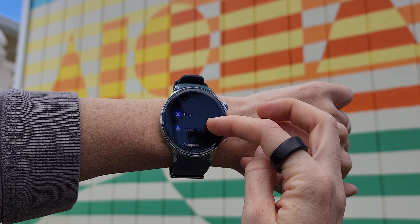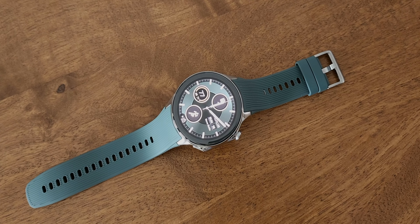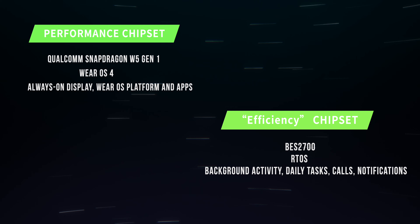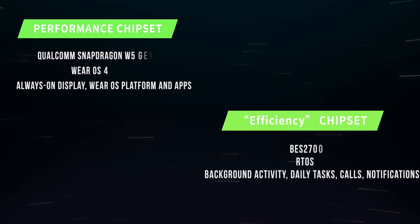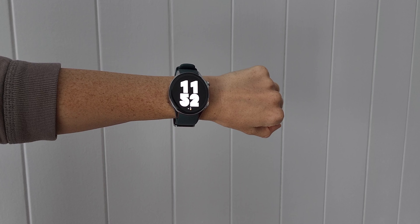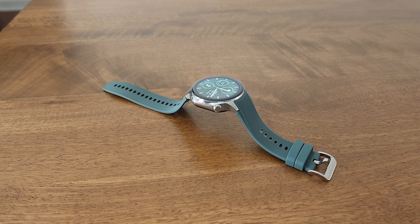So OnePlus had to get creative and use two different chipsets with two different operating systems to push battery life to the max. The more demanding tasks like Wear OS apps, third-party watch faces, and the always-on display go to the Snapdragon chip. Other background tasks, calls, and notifications are offloaded to a much more power-efficient chipset, the BES2700, handled by a different platform, RTOS. What OnePlus has done is take an existing chipset used as a coprocessor before and an existing operating system, mix them together with Wear OS on the Snapdragon chip, all while making sure the transition between the two is seamless for anyone actively using the watch.